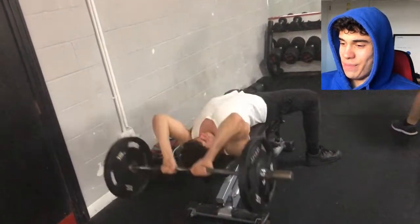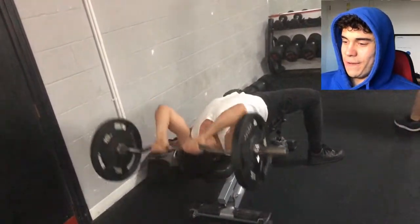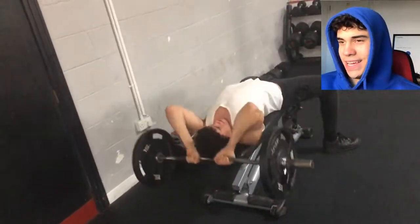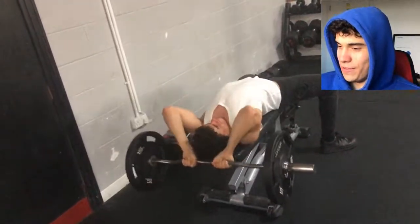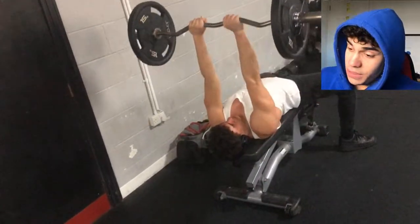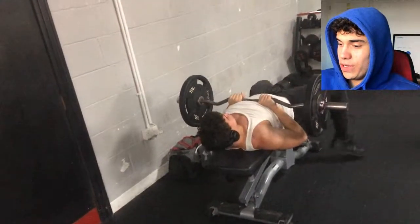Moving on to extensions — I finally put 15s on each side. I remember when I first transitioned to 10s on each side about a year ago, I thought there was no way I'd ever reach 15s. But here we are: three sets of 10. Hopefully I can stretch that out to 20s on each side eventually.